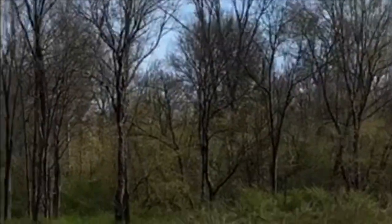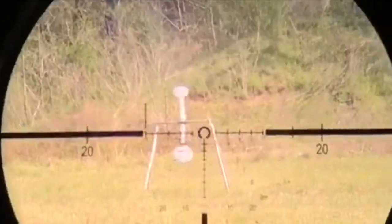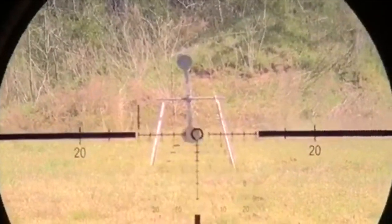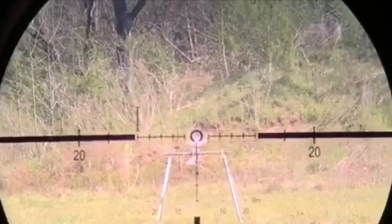Let me know when you're ready and I'll start engaging. Shoot ready? Stand by. [Shooting demonstration takes place.] Over.